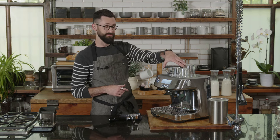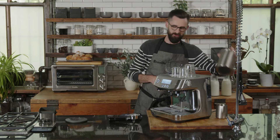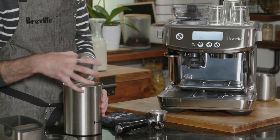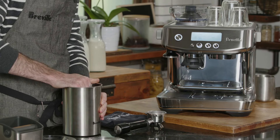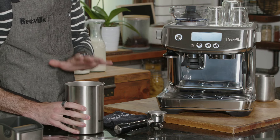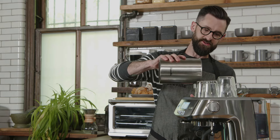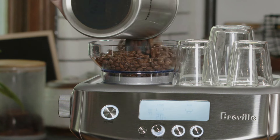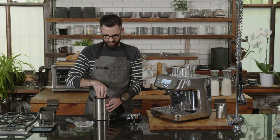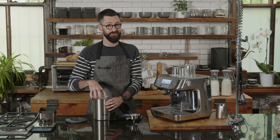Before we begin, we need to add some coffee and load up the hopper. I'm using fresh whole bean coffee stored in a vacuum canister — a great way to keep your coffee fresh by pushing out extra oxygen and keeping CO2 in contact with the coffee. As soon as coffee is roasted, CO2 starts to rapidly dissipate, and CO2 is kind of like the life force of coffee.